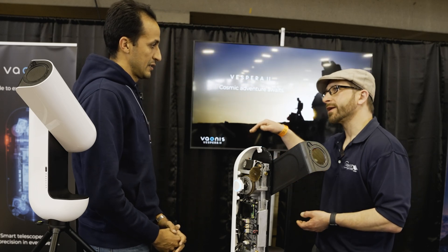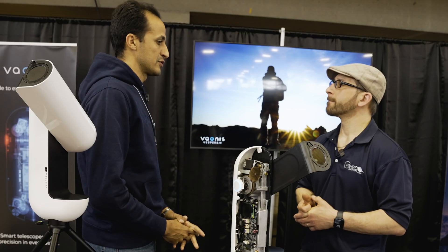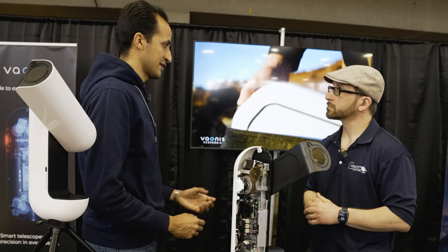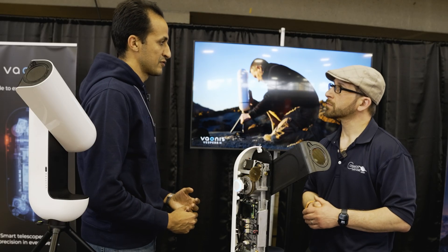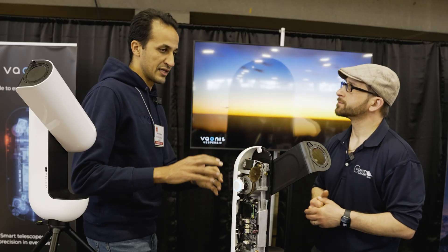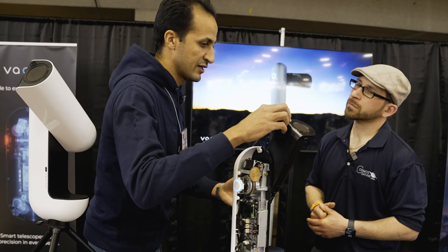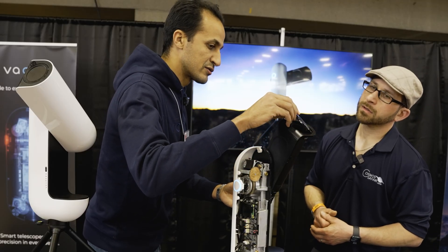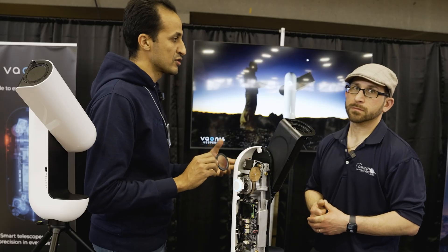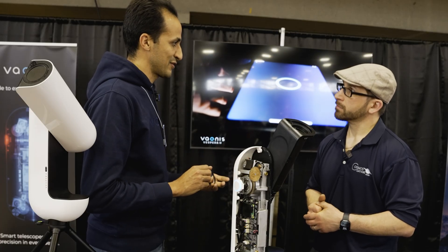Our telescopes are specially made for deep space — though you can target the Sun and Moon with really crisp, detailed views. For deep space you get the most out of our products. Filters plug into the top of the Vespera; the included filter is the CLS filter to reduce light pollution in cities. We also have a duo-bond narrowband filter and a solar filter for solar observation — to check sunspots, see eclipses, and events like the one we witnessed last month.